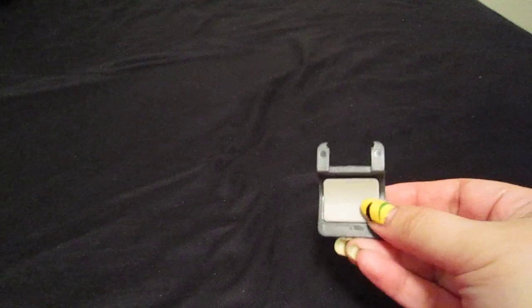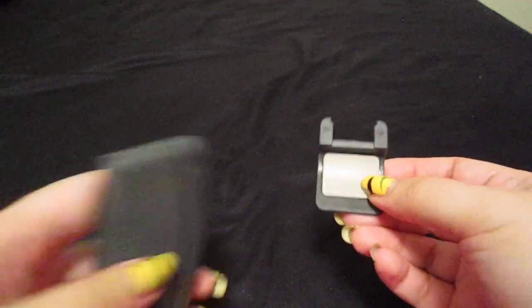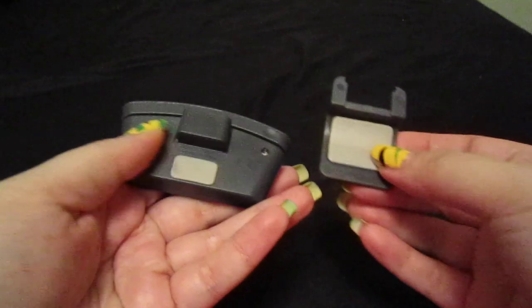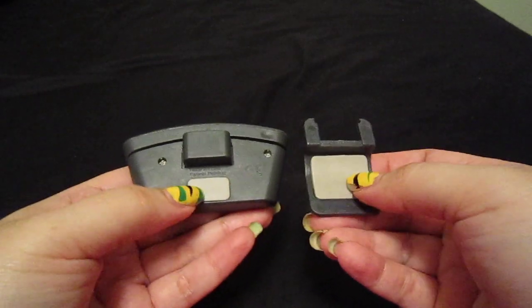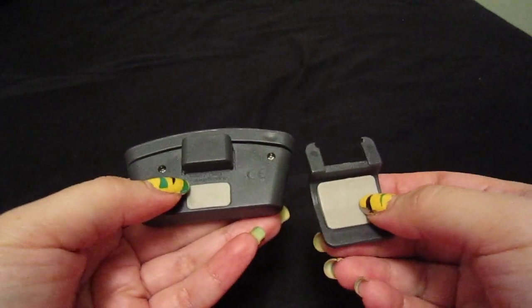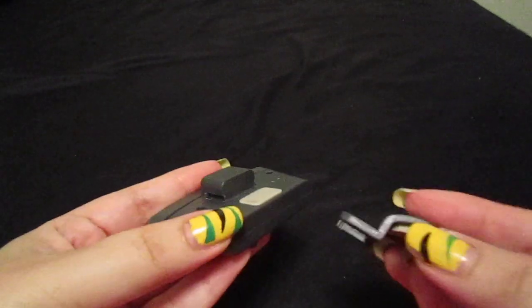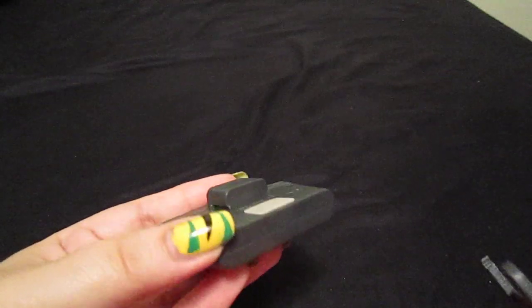Let me show you the cuff that I will be using. It is this one over here, and this is the reading light. As you can see, they are both padded, which I find very comforting so it does not scratch your Kindle or your e-reader device. I am going to show you how to attach it — it is quite easy, a no-brainer.